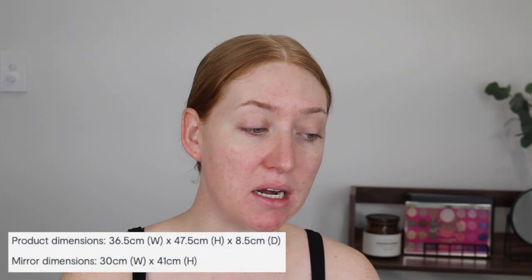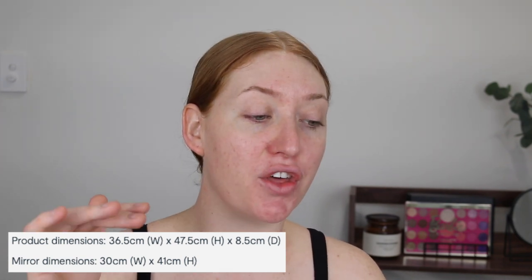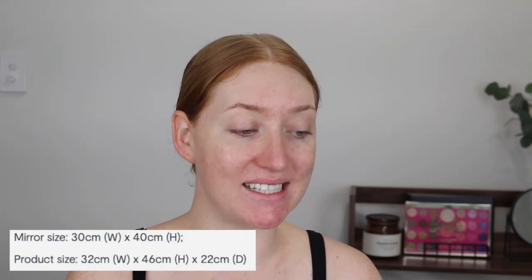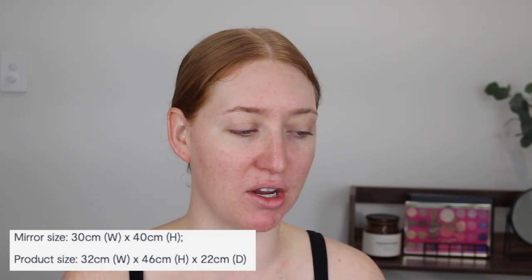The mirror itself is 30 centimeters by 41 centimeters, but the product in total with the stand is 36 centimeters by 47 centimeters. The old mirror was a bit smaller at 32 by 46. I'll list all these dimensions down below as well because it's a bit confusing just hearing numbers. But to sum it up, the new mirror is bigger than the old mirror.